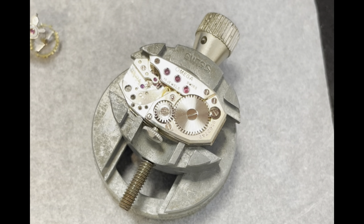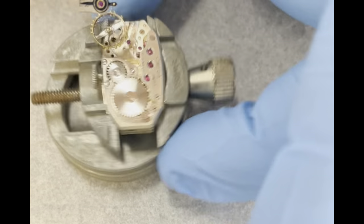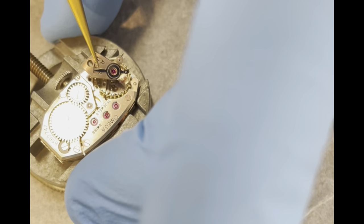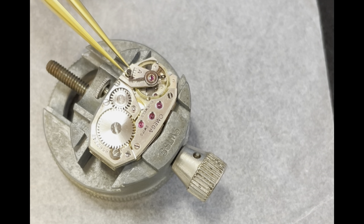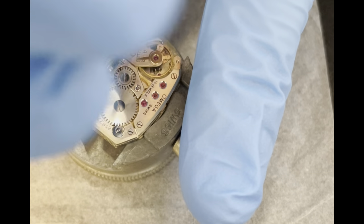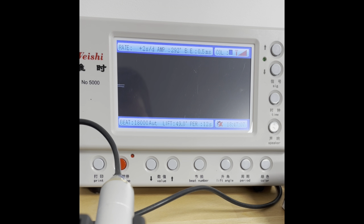Now for the part I've kind of been looking forward to and dreading at the same time — to see if this thing will perform. Well, that's a good start. It is ticking! The amplitude doesn't look too bad, but I won't know until I have it on the time graph. I'm going to predict a bit of fuffing. I've spent a bit of time working on the hairspring — it was quite off, but now we've got it to where I'm quite happy with it. So I'm going around zero seconds a day dial down, 299 degrees amplitude, 0.5 to 0.4 beat error. I'm happy with that.